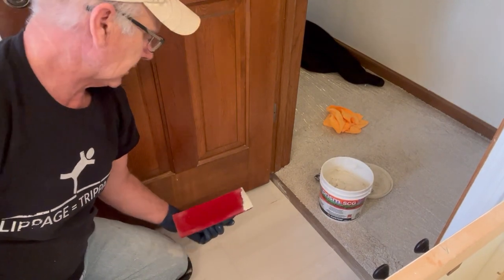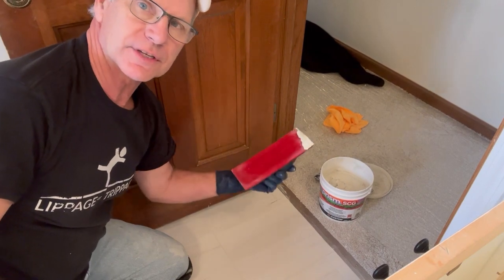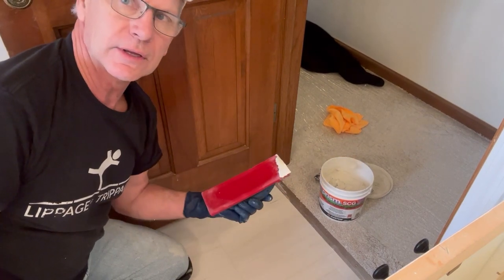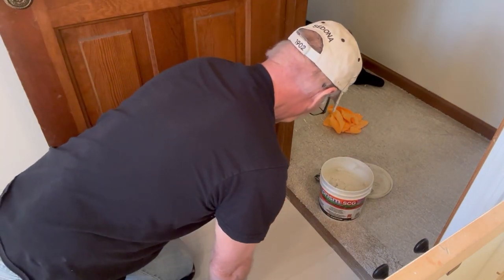Full disclosure — I caught an edge of my float right there and dug some grout out. Very simple fix: just grab some, it's already pre-mixed, it's gonna be exactly the same color. Look how flush this grout comes out in the grout lines. Lippage equals trippage, so we want to make sure there's a good transition between our tiles. You can do that with cement grout, but this is so much easier to work with.